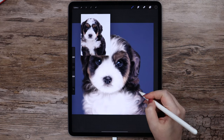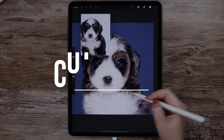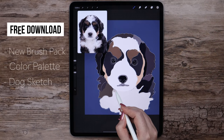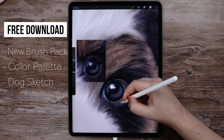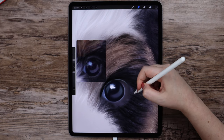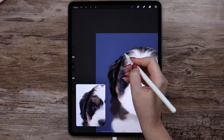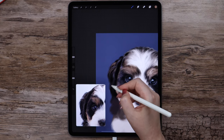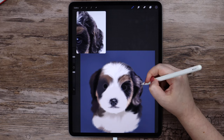Hey guys! Today is the big day! We are drawing a realistic cute puppy! Before we begin, I created a new animal fur and hair brush set, which you can download along with the color palette in the description below. Another file included in the download is the sketch of our puppy. All these files are free to download. Alright, let's get started!